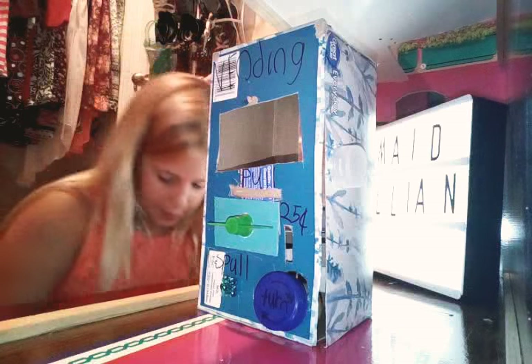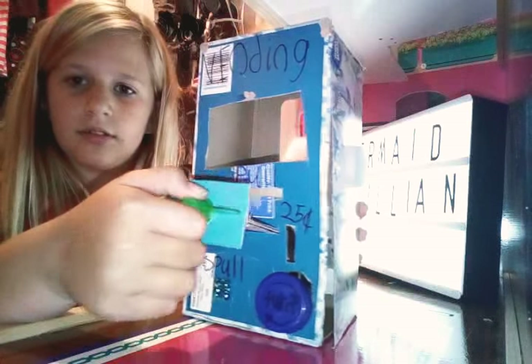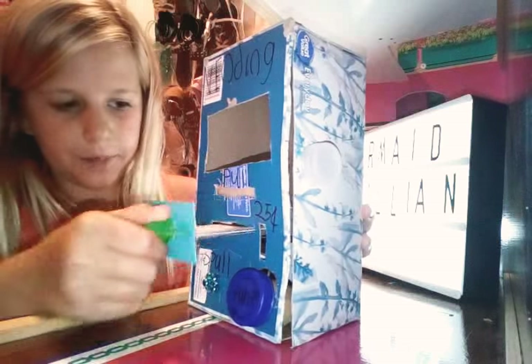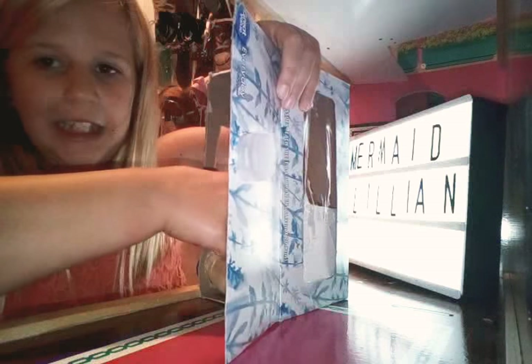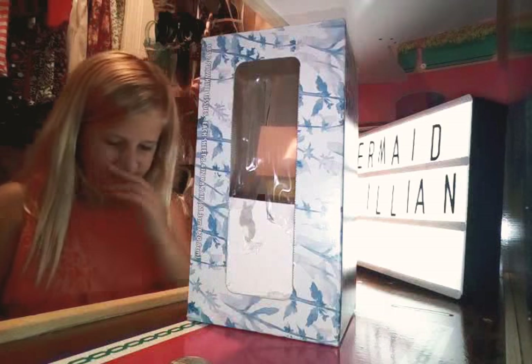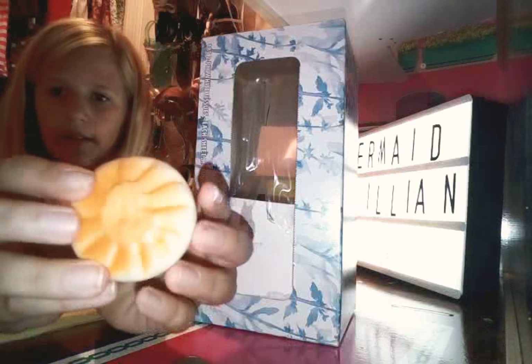Let me put my quarter in here and I'll show you that it's not locked and it can come all the way up. So if I go in here and I open my little door and get my quarter out. This used to be an old empty tissue box, so I put a piece of cardboard here. I'll use my dumpling.